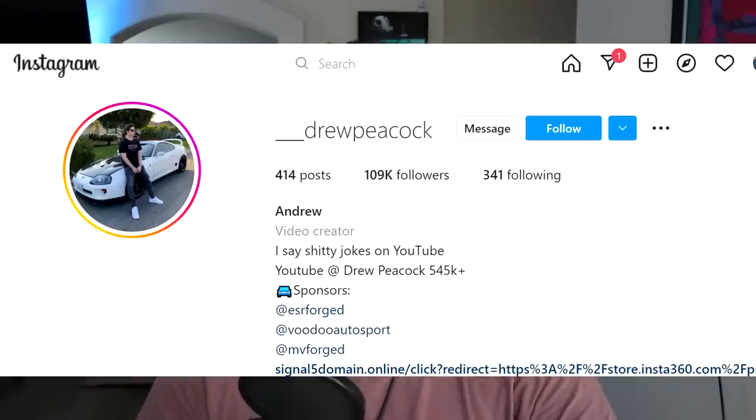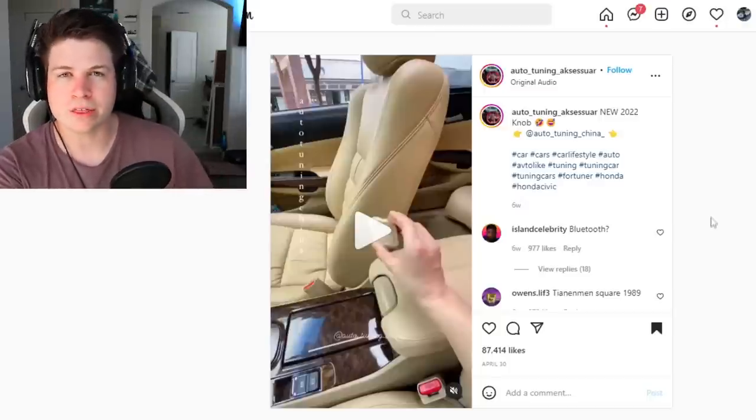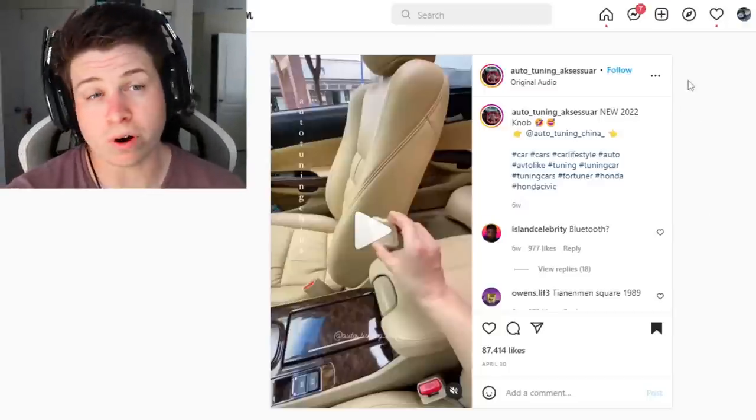If you guys see anything stupid on Instagram, be sure to tag me — you can see my handle on screen. If you want to follow me, you don't have to, I'm not forcing you. Let's go ahead and dive right in. Alright, first thing — this is the dumbest fucking thing I've seen all year so far.